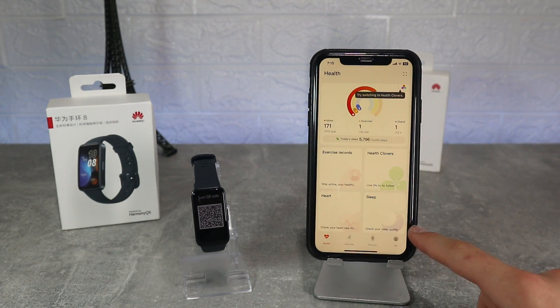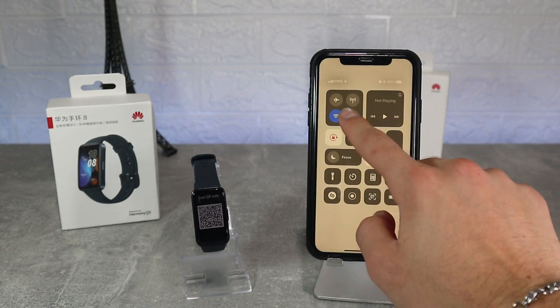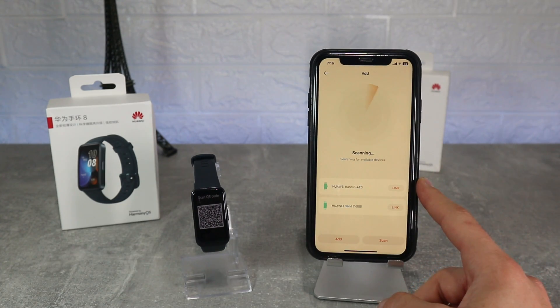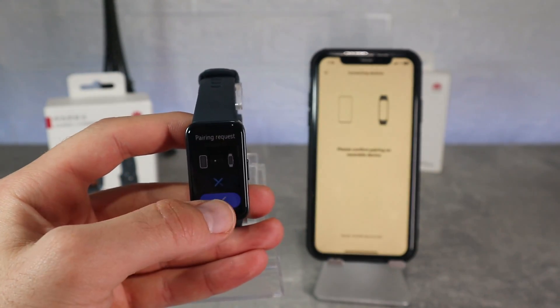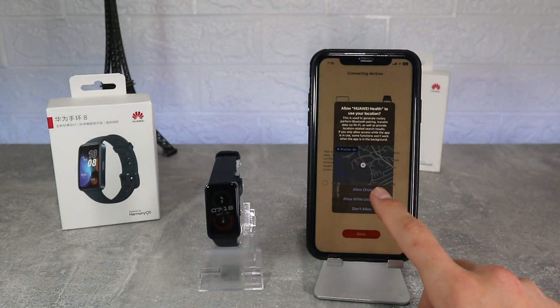Turn on Bluetooth and press search, wait until it finds the band and select the Band 8. We got the pairing request on the band and after you accept it we should receive the pairing request on the phone too. After you accept it we need to allow location and contacts, and that's all that it takes to connect the Huawei Band 8 with the Huawei Health app.